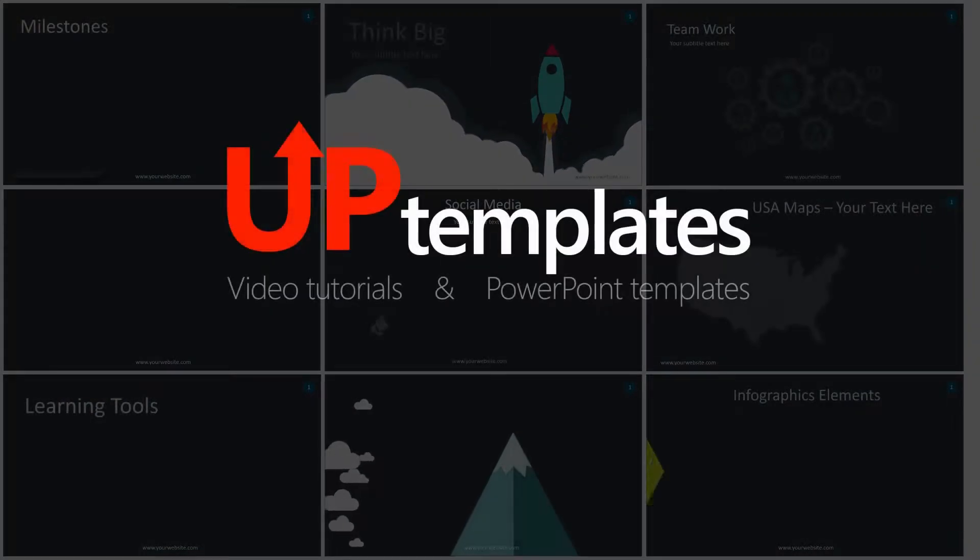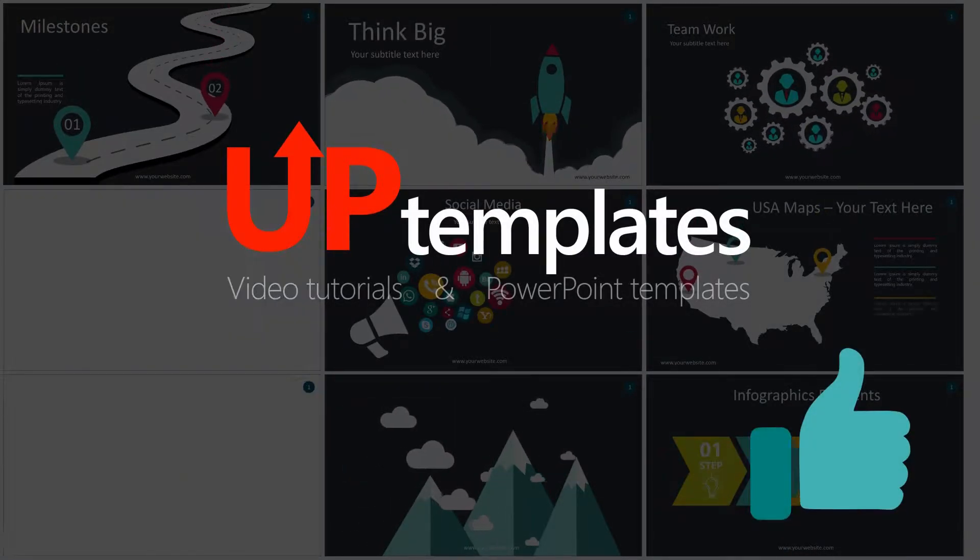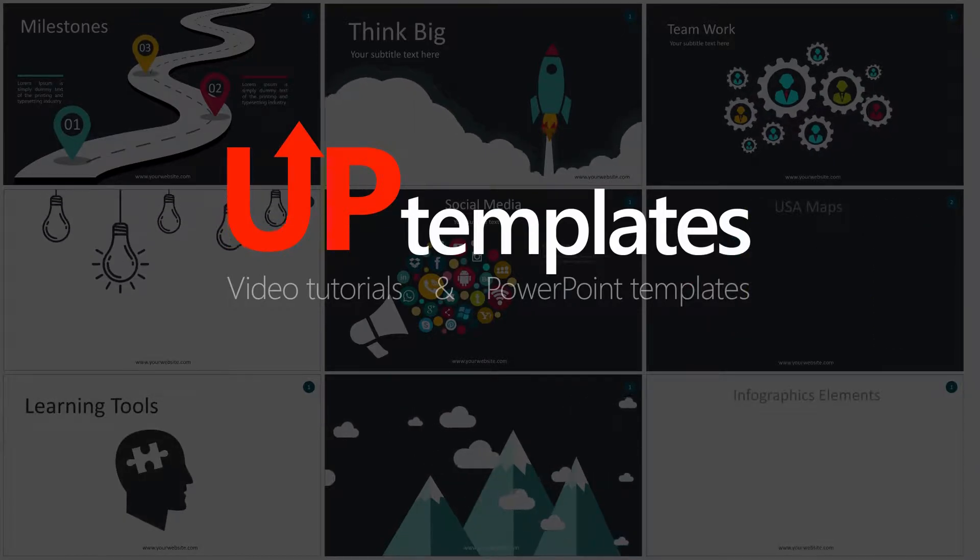You can download this template for free at the link in the description below. Please press the like button if you like this template, and don't forget to subscribe.